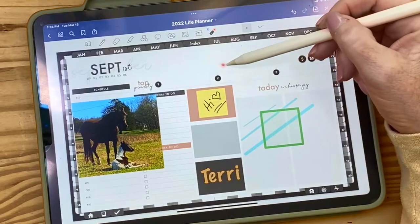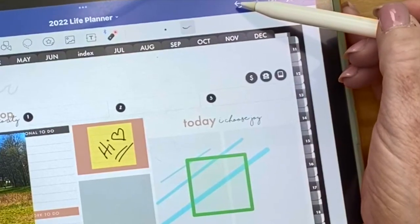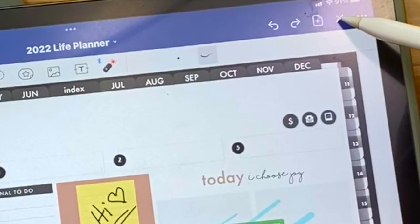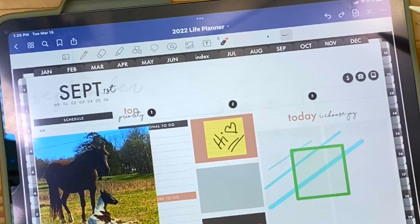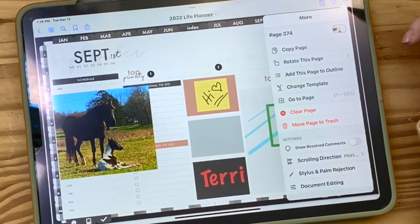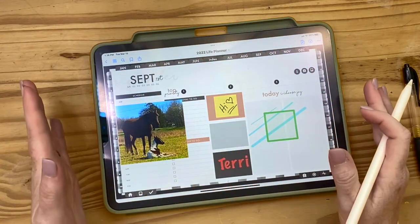The last tool in the toolbar is a pointer — it works like a laser pointer if you were showing something on a screen. You can also change it so it draws a line that then disappears. The backward arrow is your undo, which you can use at any time — undo takes it back, redo puts it back. The X closes the tools, and the circle brings the tools back. The little guy at the end lets you move pages, but the plus and three-dot menu can really mess up your planner as a newbie, so don't go too crazy with those.